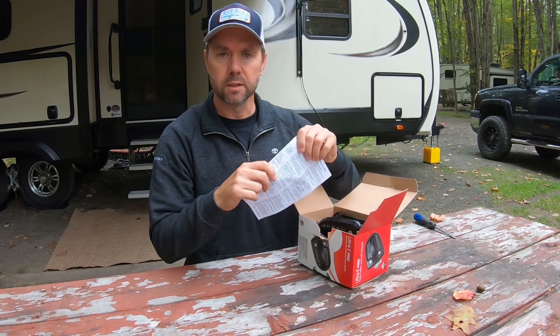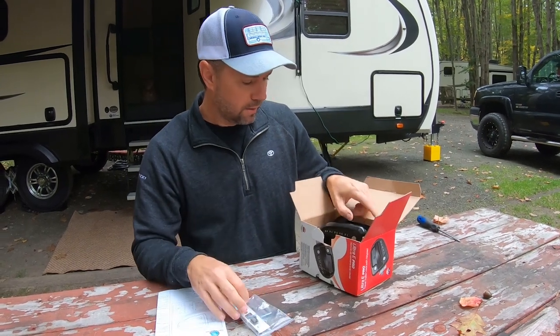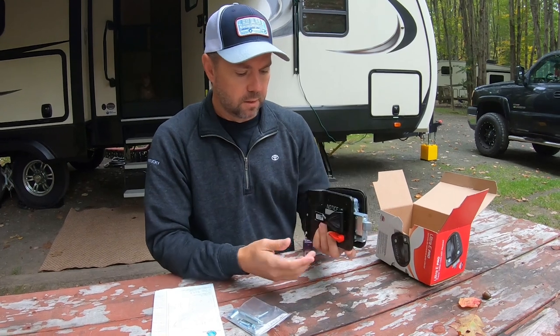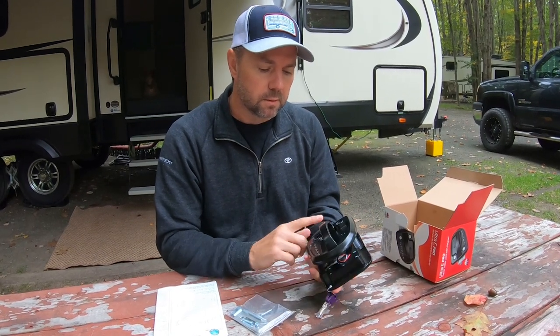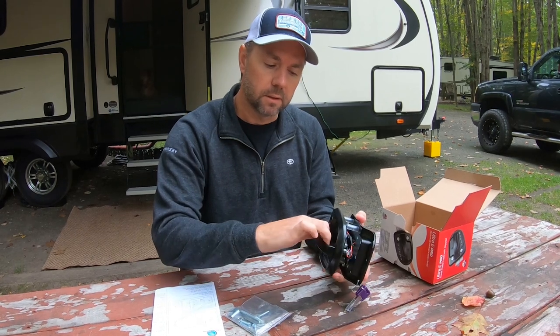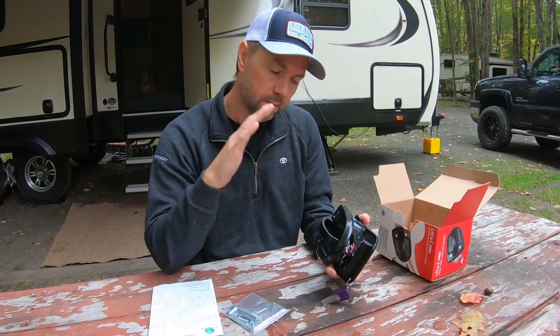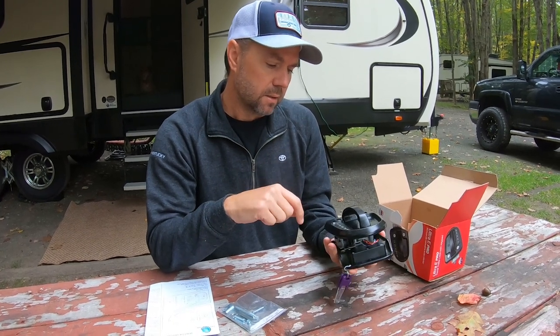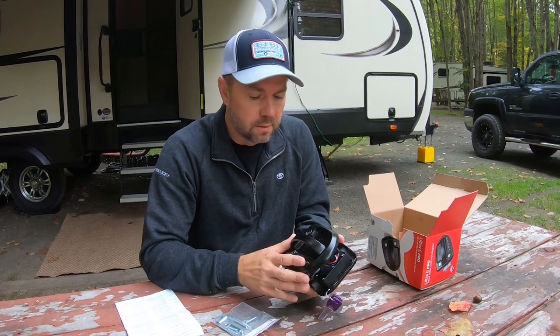We'll do a quick unboxing to show you what comes in the box. Of course you've got the instructions — which no man needs — and you've got hardware, and the lock itself. You've got your keys. The reason we went with this lock is it's all-metal construction and the handle is in a horizontal position, which seems easier to operate when you're standing on the steps trying to get in the door. And then you've got your keypad. These all come pre-set with a factory user code that you can't change — that's your emergency code — but you can obviously set your own code. And if the battery dies and everything fails, it will still work with the keys.